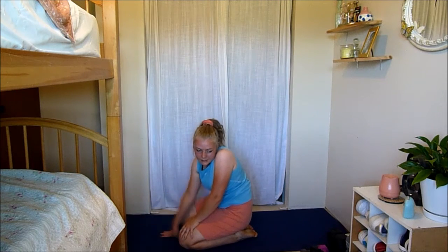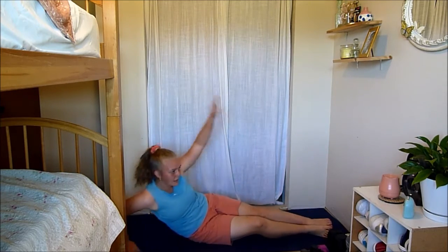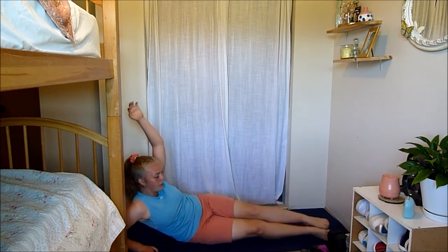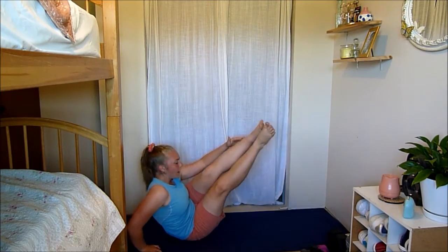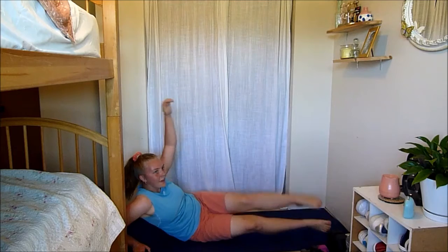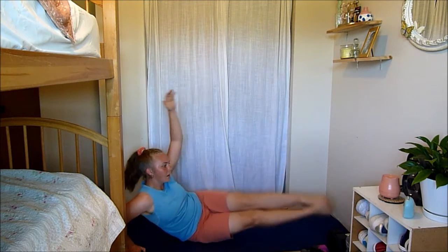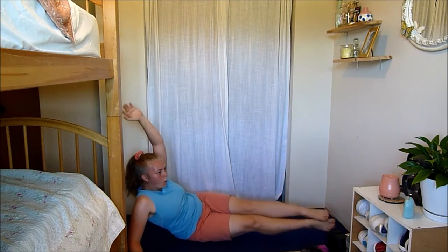Next move: mermaid crunches. You're on your side with straight legs, lifting and lowering. Modification: just lift one leg. Make sure if you're not doing the modification that your legs stay together — lower and up. You've got 10 seconds left — come on guys, you're doing awesome, work those abs!